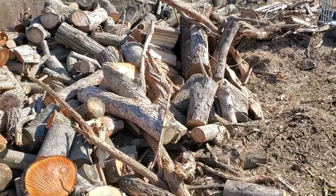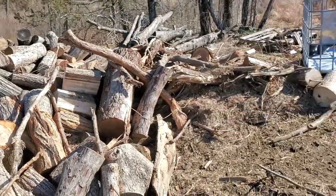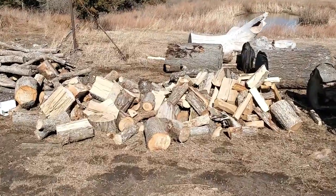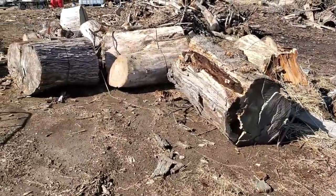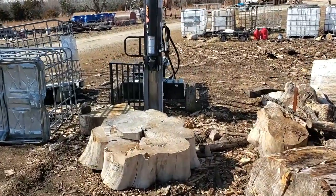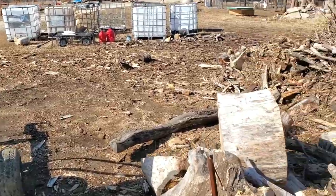Once I get them into rounds, we take them to the firewood processing area and begin to split them. Here's some that I just split today. I bring the bigger piles of wood over to the log splitter — there it is. I've got two of them, but this is the main one I use. This is the one that works best and has the most power.